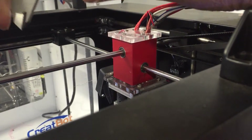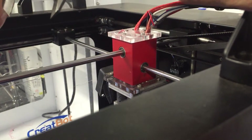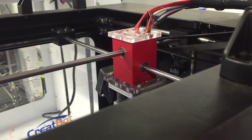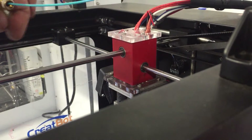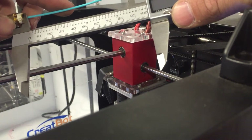Vernier calipers. The digital display is not working, so get a new battery for that. But nonetheless, that's why they put numbers on the actual display itself. So we'll mark that there at 100mm — I'll just do that up so it's nice and tight. And what we're going to do is see if the filament reaches the 100mm point.